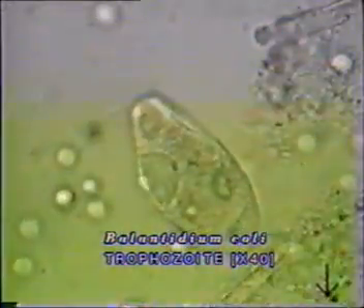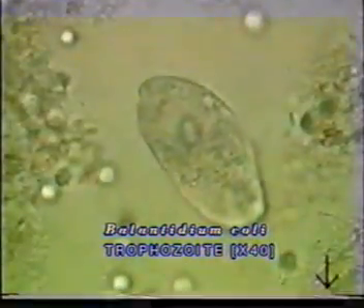This is the Giardia trophozoite showing its characteristic falling-leaf motion. What you see here is Balantidium coli, the largest protozoan parasite of man. It is around 50 micrometers and is covered with cilia. Note the morphology of the parasite with a prominent cytostome and the movement of the cilia. It moves rapidly and often turns in circles.